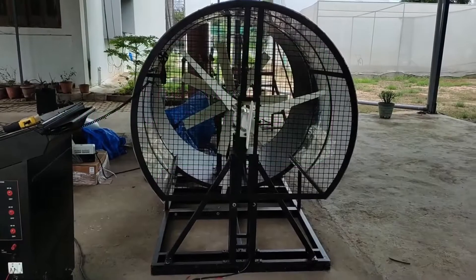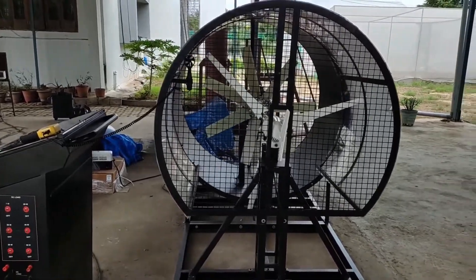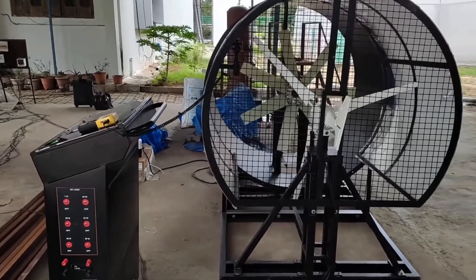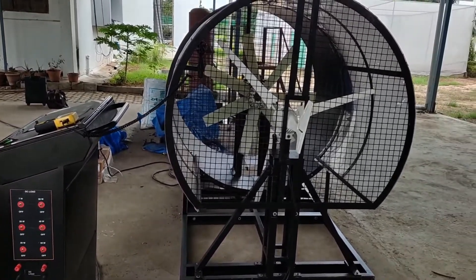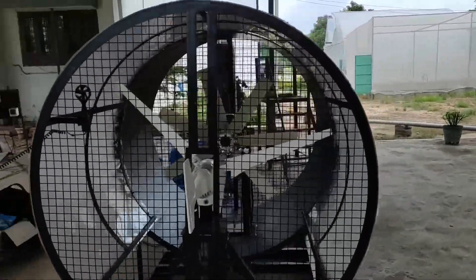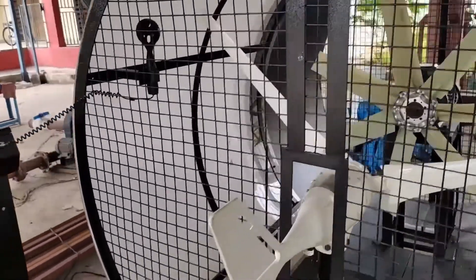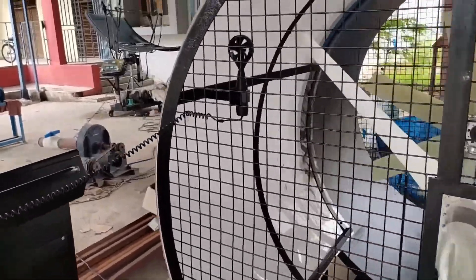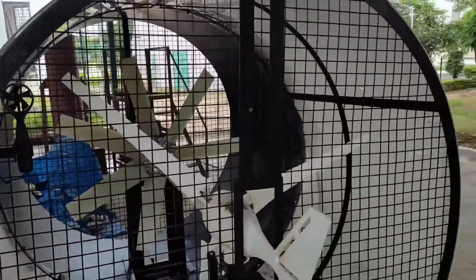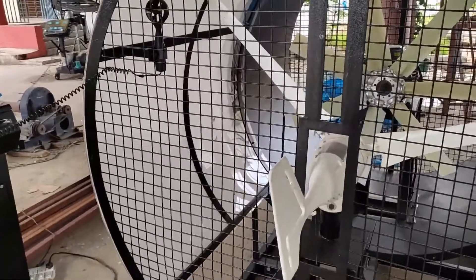This is the wind energy training system. It is designed in such a way that it can work indoors as well as outdoors. The system comes with a 400 watt PMSG wind turbine, which is driven by the wind generated from the wind generating unit. The system can be divided into three parts: the wind generation system, the wind turbine, and the control and measurement unit.